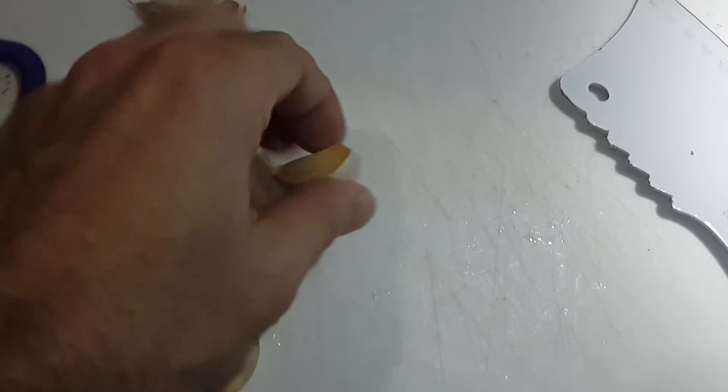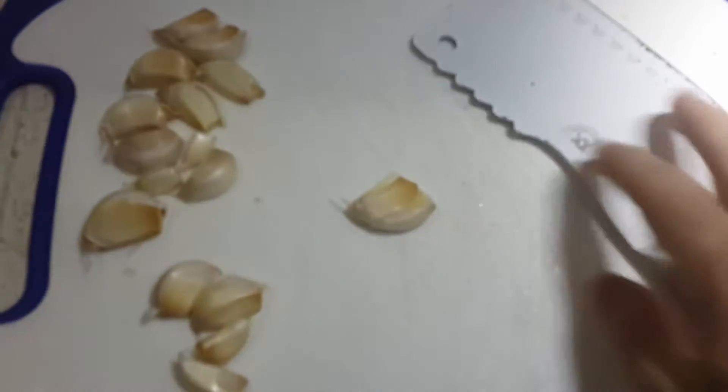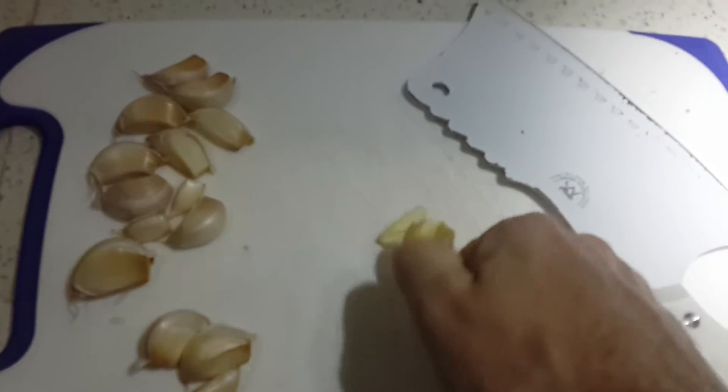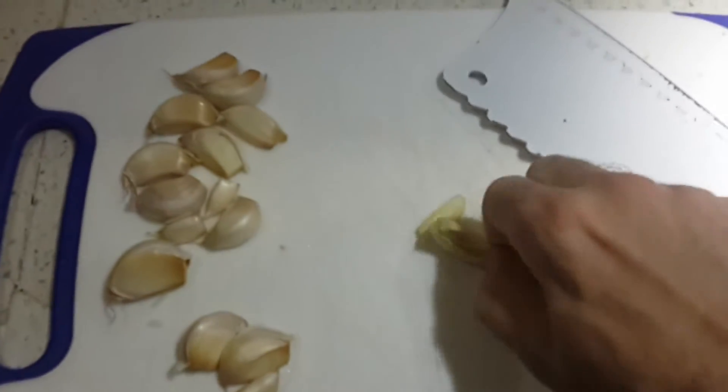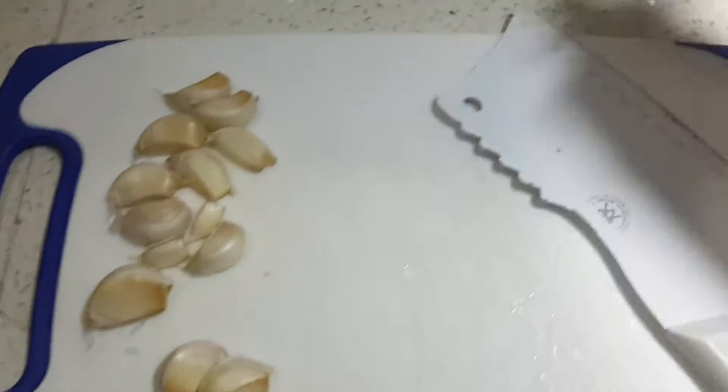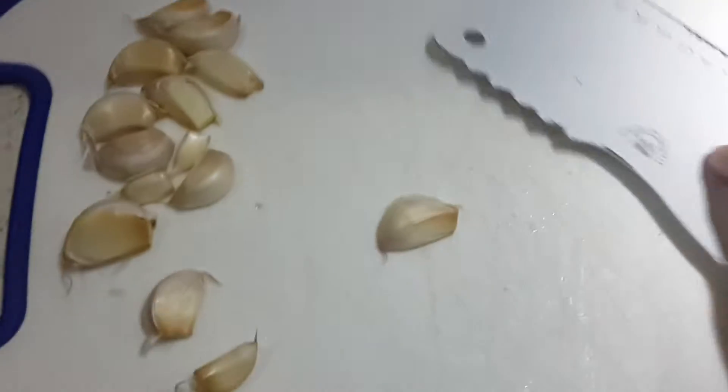That's some garlic, got more garlic here. Chopped the ends off, and then I use a big knife to crush it, and then you can peel it real easy. You got the skin right there — easy peasy, bam. And with the bacon, I'll show you again.